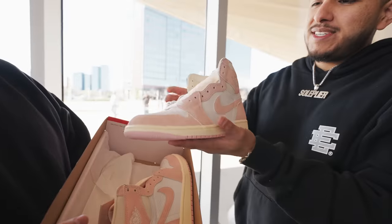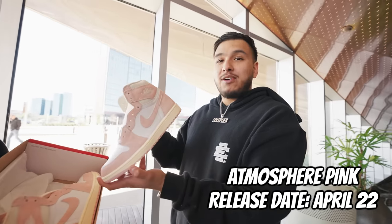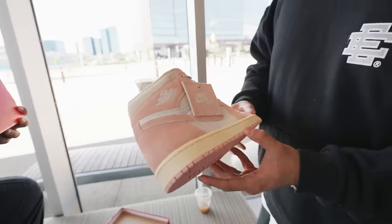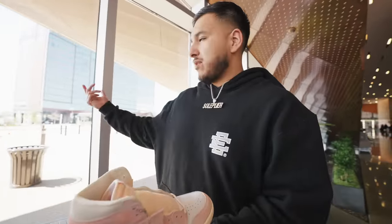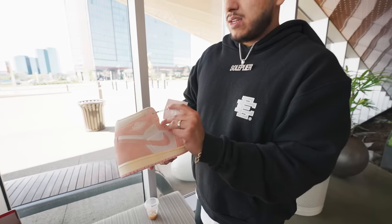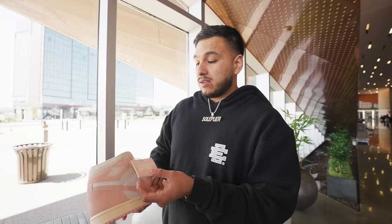Alright guys, we're up here inside and today we brought in an early pair of the Jordan Ones — I just call these the Wash Pinks, I don't know what the official name is. First impressions: this is maybe my first or second time seeing these in the store. Now that I'm looking at them with good lighting, I would say these are actually pretty nice. They did incorporate the yellowed sole on it, which is a good touch.